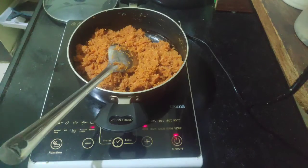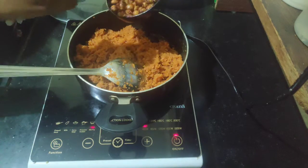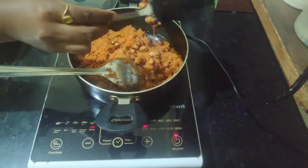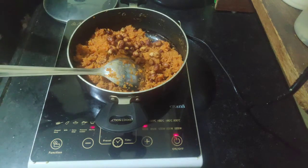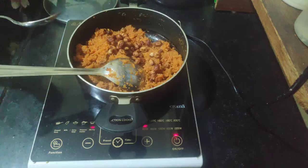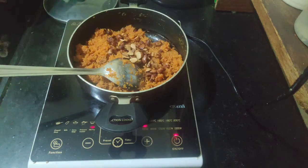Now it's time to add dry fruits. I fried cashews as well as almonds in ghee. If you want to add other dry fruits, you can — it's up to you guys.